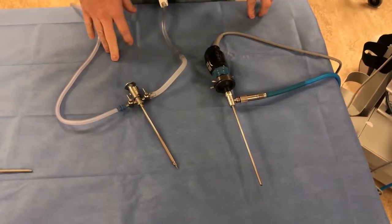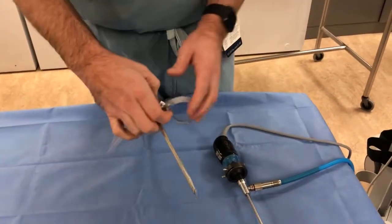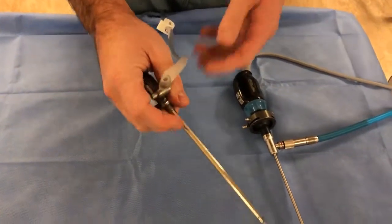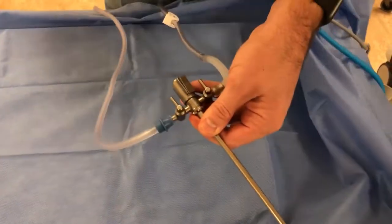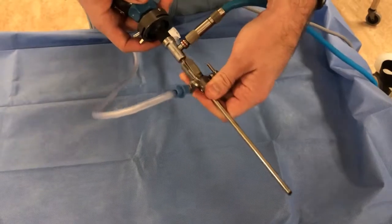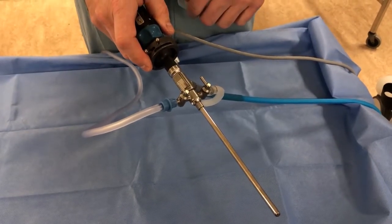At this point we're ready to get into the joint. With the flow on, you hold the trocar in the arthroscopic sheath and put it into the joint. Then you uncouple the trocar, bring your arthroscope, and couple that back together so it snaps in nicely. This usually only goes in with a certain orientation toward the light source, so you just memorize that for whichever system you have. Now that the arthroscope is in the joint, we're ready to go.